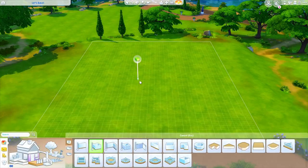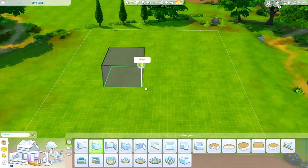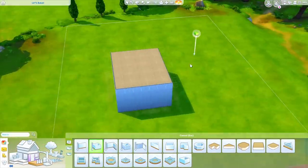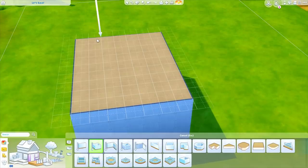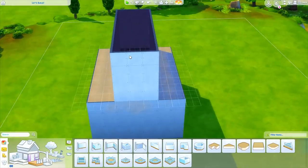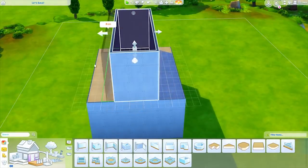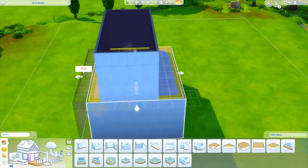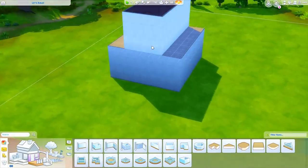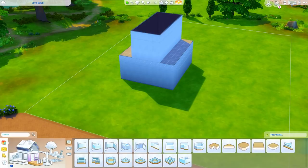I'm going to start by grabbing a box and drawing it out on the lot. I'm not exactly sure how big I want it to be, however I do know I want the upstairs to have a livable space as well. I'm thinking three or four tiles up here — maybe four. So we're going to want this equal on both sides, so I'll make this eight tiles on the bottom on medium wall height.